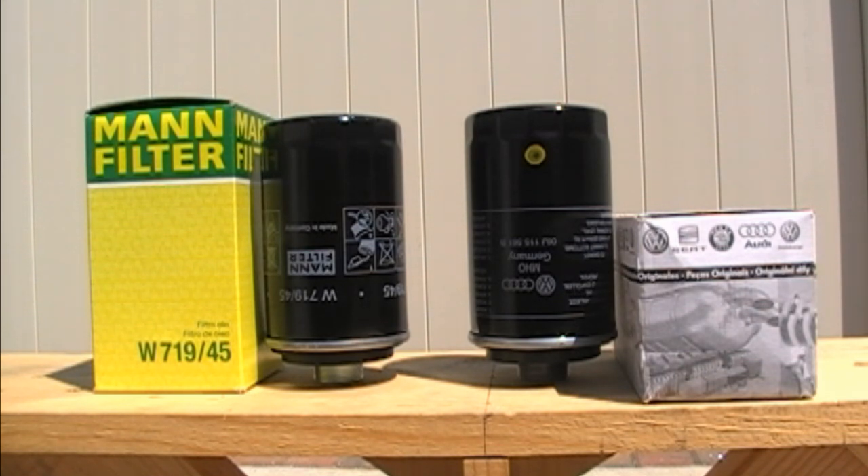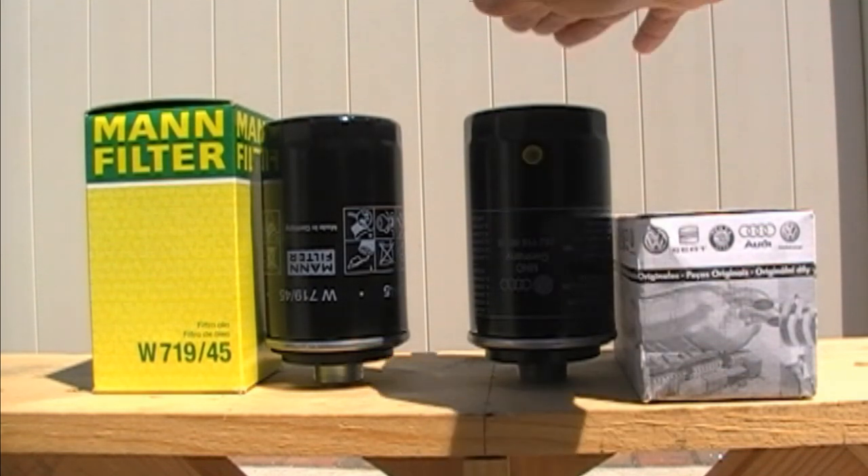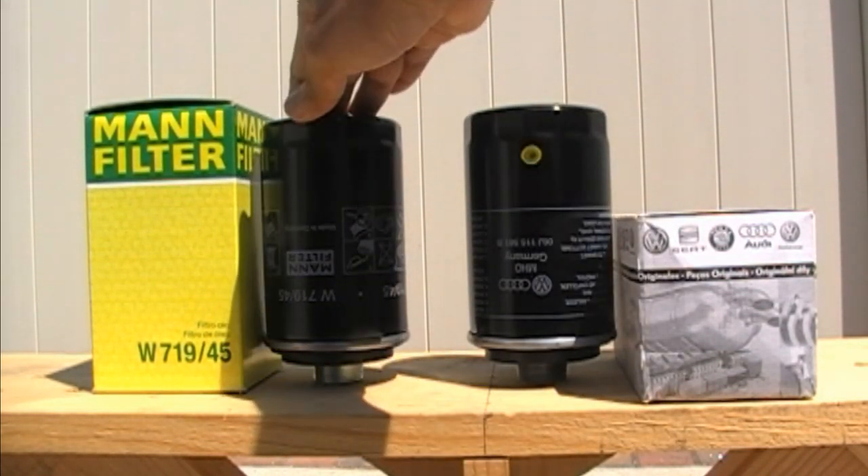Hey guys, I just wanted to show you, in my own opinion, the best replacement oil filter that you can purchase for your Audi. So here I have the OEM Audi filter, and here I have the Mann brand oil filter.